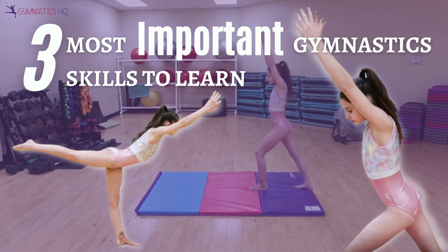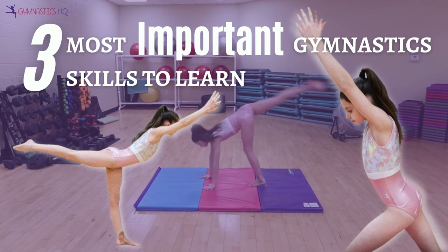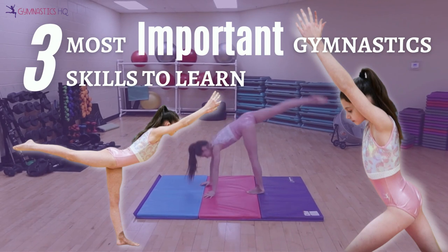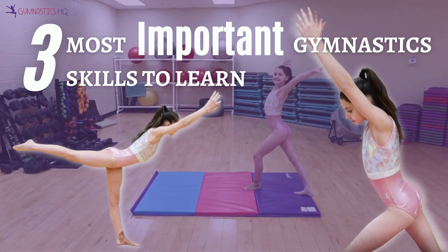Hey there! Welcome to Gymnastics HQ's three most important gymnastics skills to learn. There are some skills in gymnastics where the motion and body position are repeated in many other skills. In this video, we're going to show you those three skills in addition to a few drills.